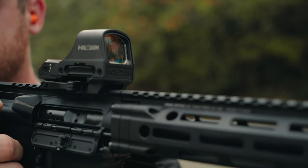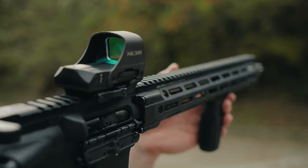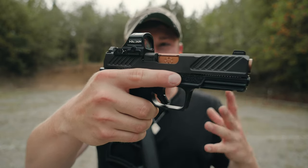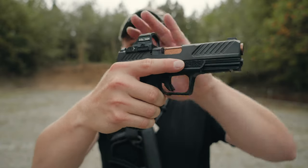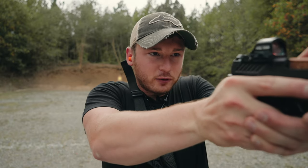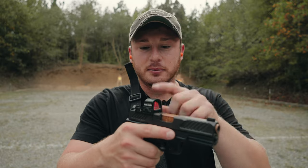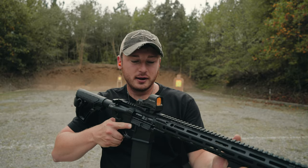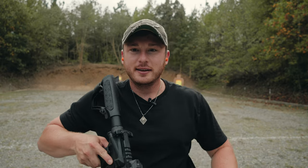So the Holosun HS510C — what is it? Why is it such a good optic? One bit of information before we move forward: I do have the Holosun 507C on my Glock pistol. This is their flagship optic for pistols and it has been an absolutely amazing optic. It's reliable, easy to use, easy to adjust the brightness on, easy to change the battery out without having to re-zero it, and it performs. Not to mention it massively outperforms the competition as far as battery life — it has solar panels on top giving it well over a year of use before you'd have to change the battery.